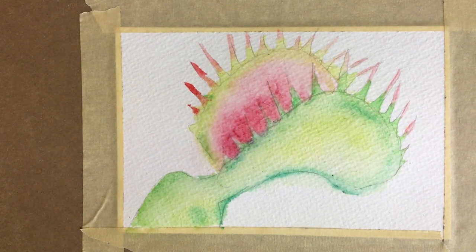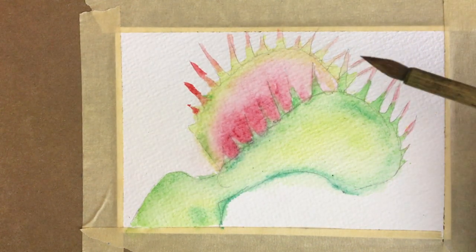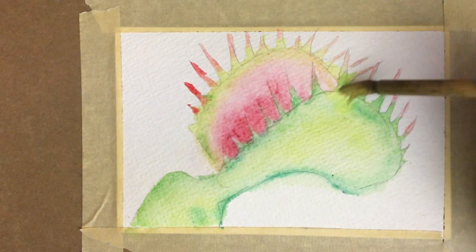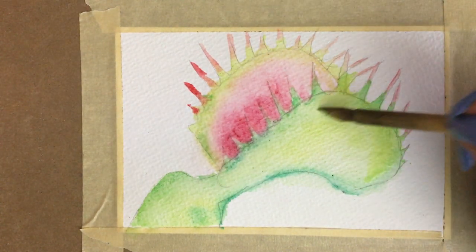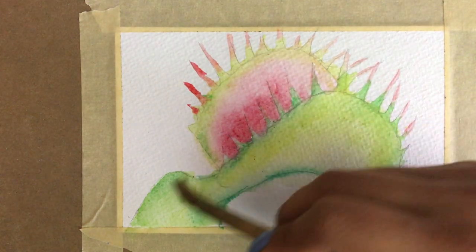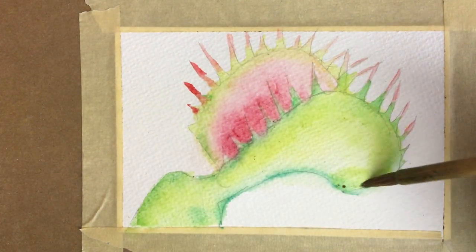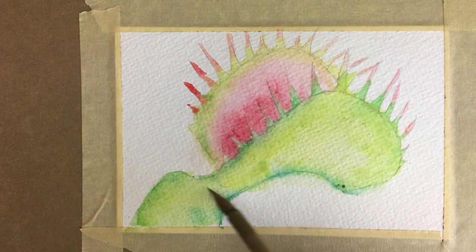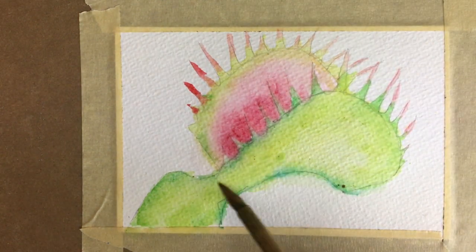I like these watercolors. I want to add just a little bit more yellow — some of this really bright yellow in here, almost a neon — to give that a little bit more brightness.